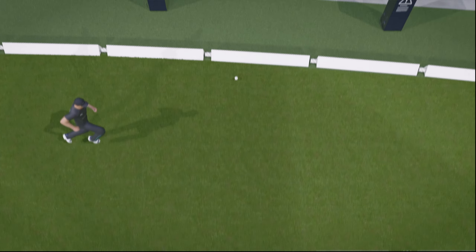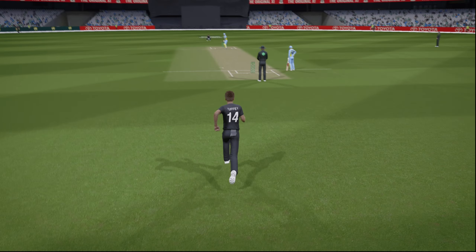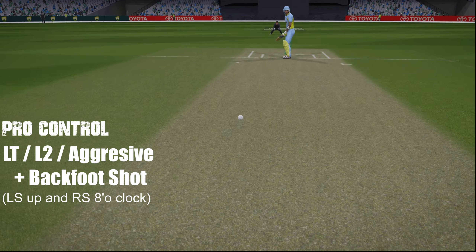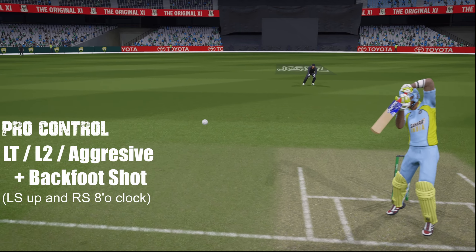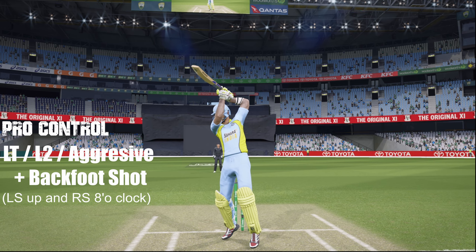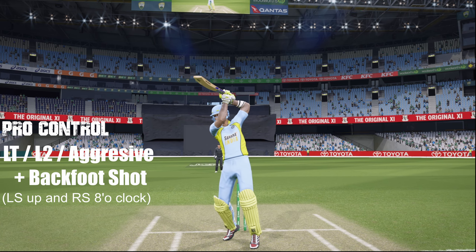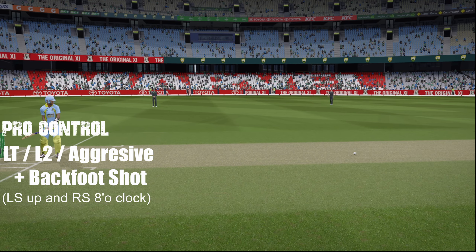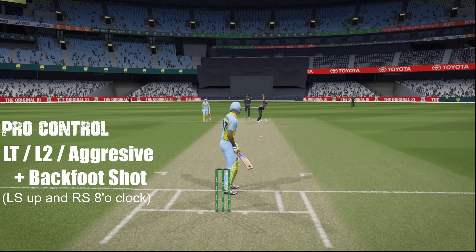Now let's see how to play this shot. The ball has to be a half tracker or shorter in length so that you can play off the back foot. Also the batsman has to be skilled enough in the back foot play department, or it is a risky shot and you can get caught. The idea here is to press the aggressive shot button along with the back foot punch to get that oomph or power into the shot.